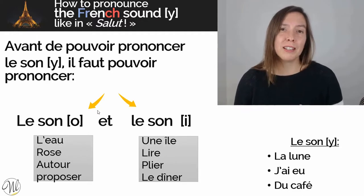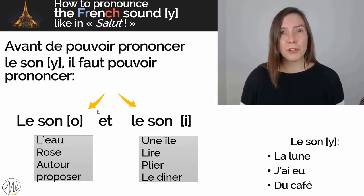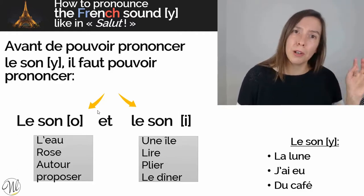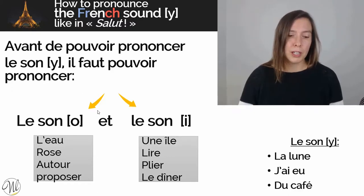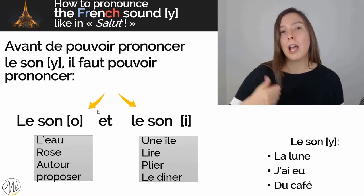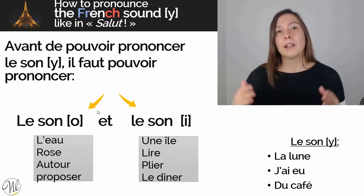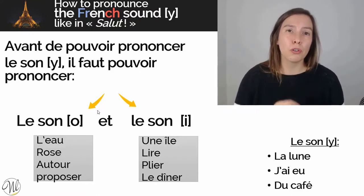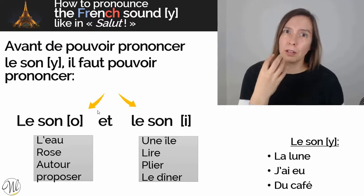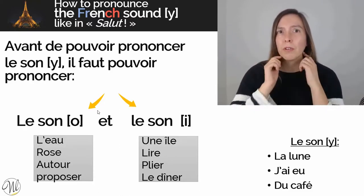Before we even start with the activities, there are two things to consider when it comes to pronunciation. First, it's about practice. Once you learn how to pronounce the sound, you need to practice it over and over again and make sure that you can identify it. Listening while reading a book and listening to the audiobook at the same time might help. The second thing to consider is when you say the sound, learn where your tongue should be, what muscles you're going to use at the back of your throat, or the way that you should place your lips. I want you to visualize what's happening in your mouth and in your throat as well.